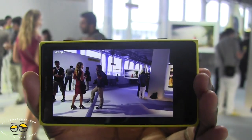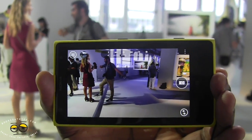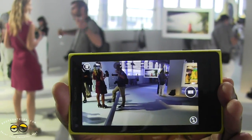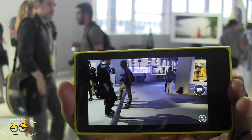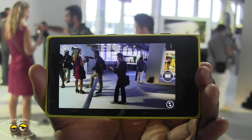Now you see there was a slight delay in the photo because it actually takes two photos at the same time. It takes a 34 megapixel photo and also a 5 megapixel photo. The 5 megapixel is oversampled with 7 pixels in one. We'll go back to that photo in a second.